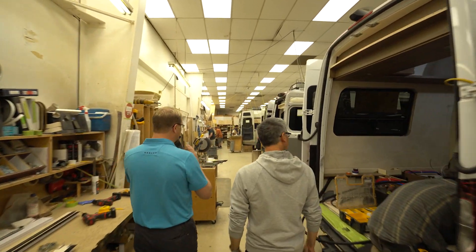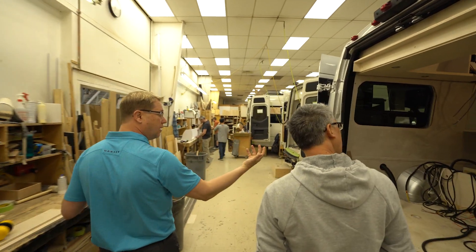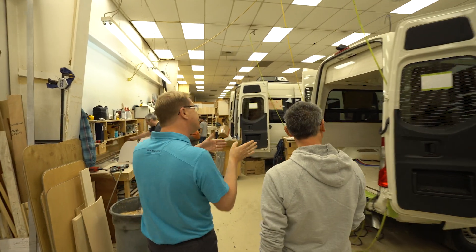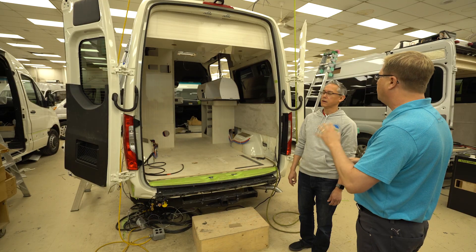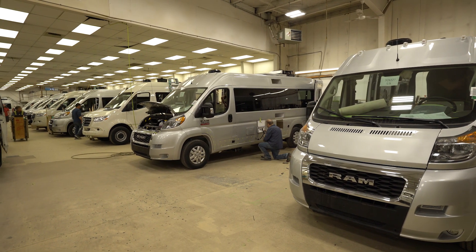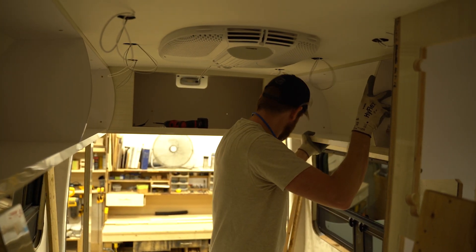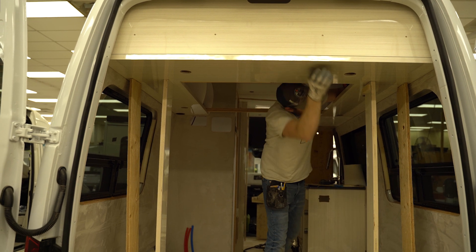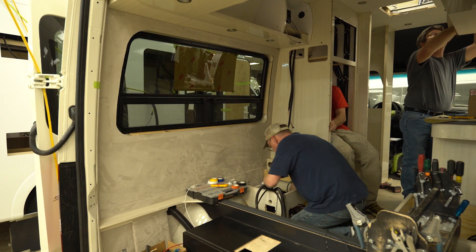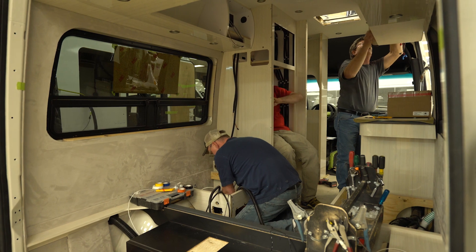This is our main installation building. We have two sides of the row with 14 to 15 vans in installation bays at all times. What we do is called stall installation — there are stalls on both sides of the building where one specific cabinet installer builds all the cabinetry inside. The vehicle doesn't move; it stays stationary, and all the other trades — the plumbers, electricians, and gas fitters — rotate to the van, do their work, and rotate through to the next one.